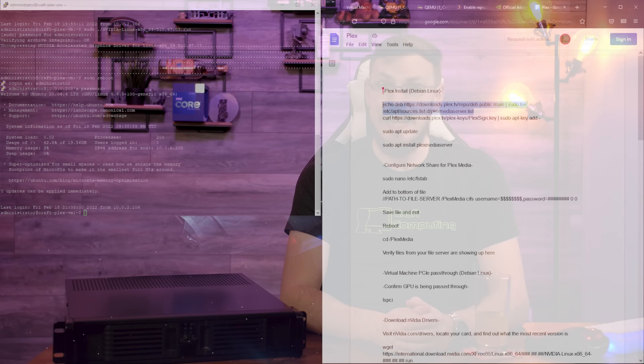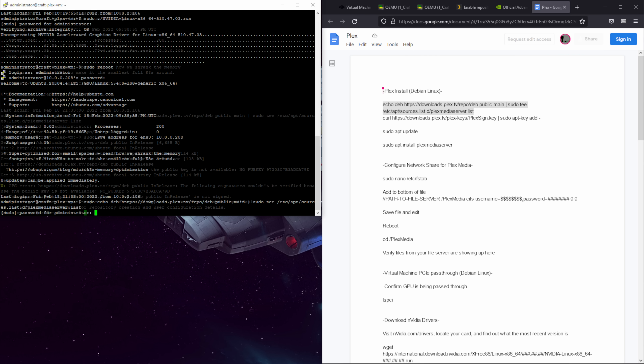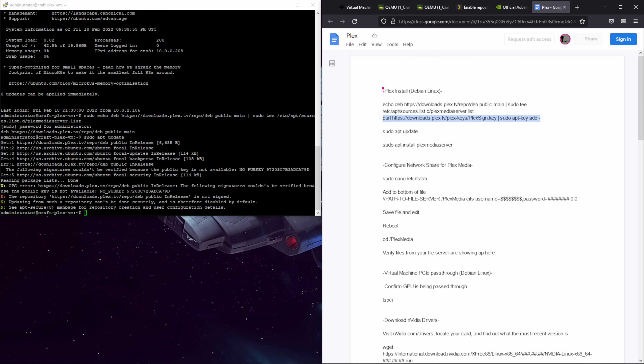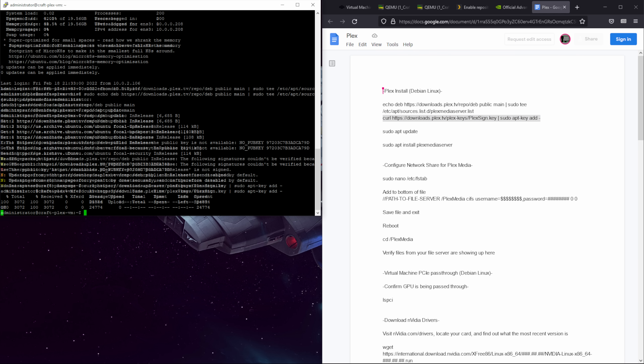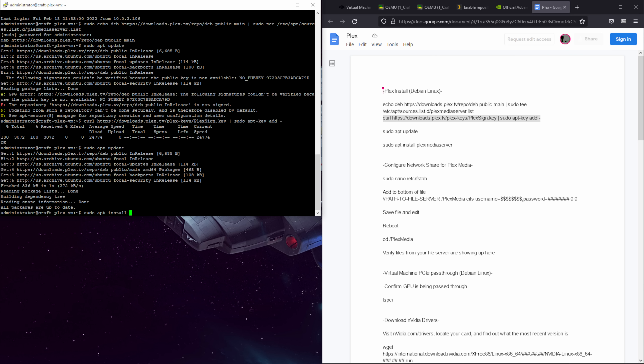While you can download the Plex package directly and install it manually, I prefer to add the Plex repository, allowing installation and updates to be integrated with the rest of your package management. Two quick commands will add the Plex repository, then just run sudo apt update followed by sudo apt install plexmediaserver. Plex will also be kept up to date with all other packages on your server when running apt update and apt upgrade.